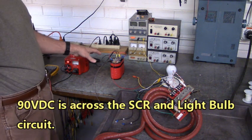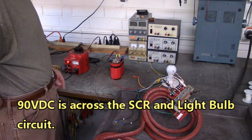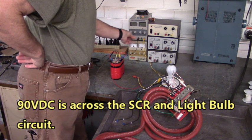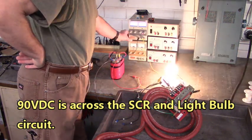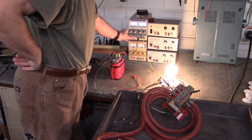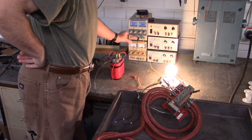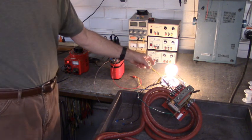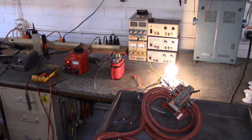I've just applied the 90 volts DC across the SCR again and notice that it's off. The only time it will turn on is if I apply that gate voltage to the SCR. We've turned the gate voltage off and the load is still on — the SCR is still turned on. Isn't that neat? That's amazing.